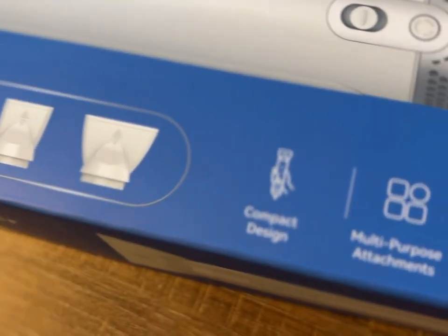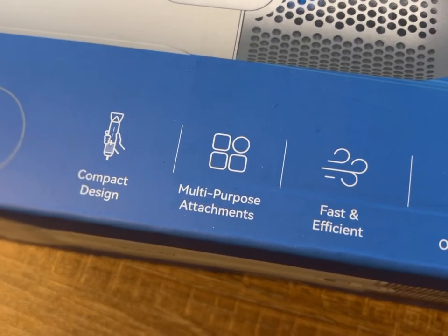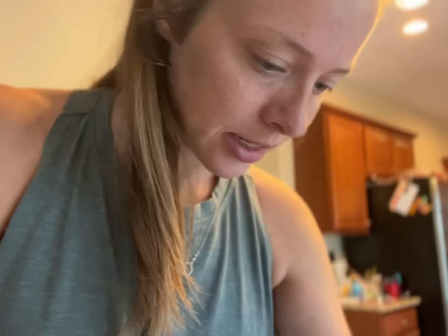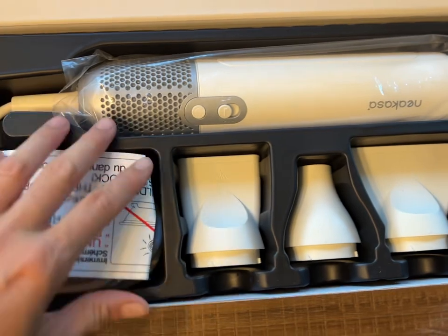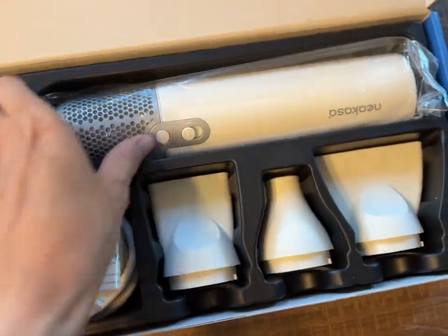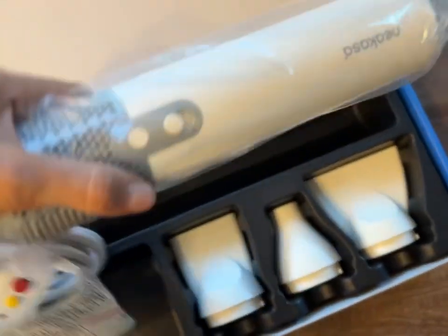I'm a little worried because Benny is afraid of blow dryers. So if it does make a loud noise, this might be difficult. But if it's quiet, which I believe it says it is — it comes with three different little nozzles. This one looks pretty good. It's got this one, a flatter larger one, and a flat small one. And then this is the blow dryer itself — it plugs in. So let's give it a try.